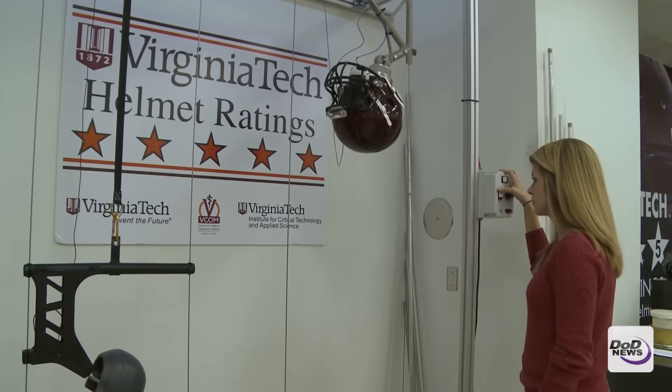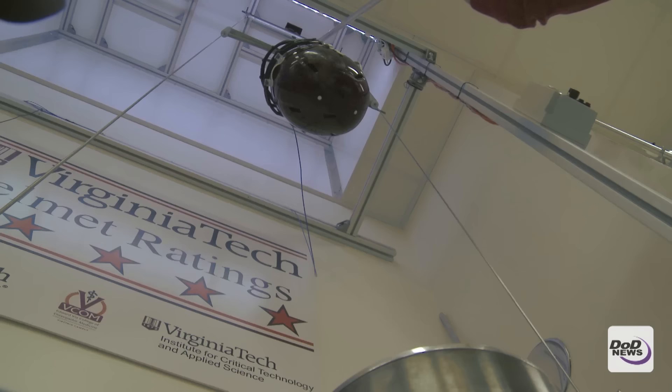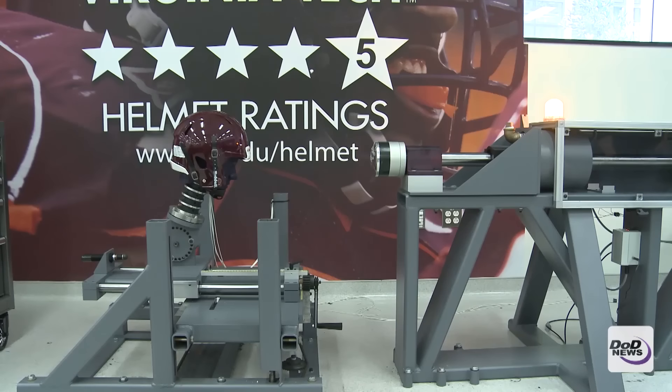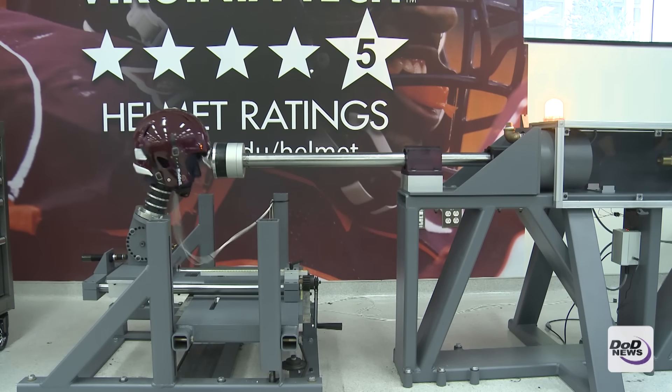I started approaching the Department of Defense with different ideas and different techniques we could employ to help reduce injury in soldiers. We were able to mesh our skills with the DOD need, and that's where a lot of the early funding came from. One of the interesting research projects was helicopter pilots flying with night vision goggles and the risk of eye injuries from impact. So when we looked at preventing eye injuries in the military, we needed a tool to evaluate goggles and eye protection.